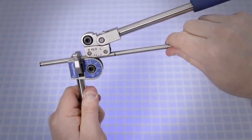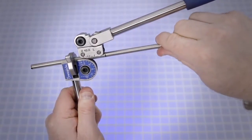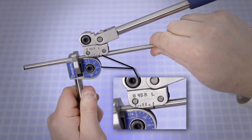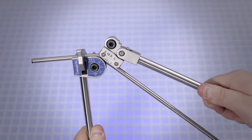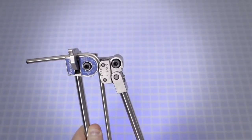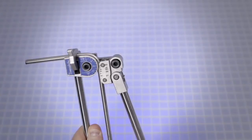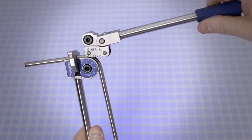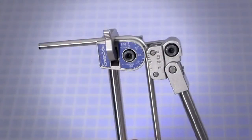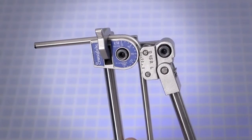Align the bend mark with the mark on the roll support that corresponds to the bend angle — L corresponds to 90 degrees. Slowly push the short handle down until the zero on the roll support reaches the 90 degree mark on the name plate. Note that the tubing will spring back slightly after the bend has been completed. To adjust for spring back, lift the bender handle and repeat the alignment of the tubing with the roll support, then measure the bend with the bender scale and bend an additional two or three degrees as needed.